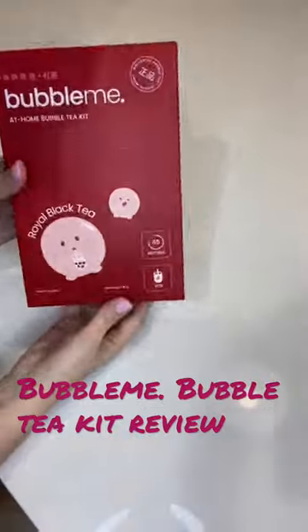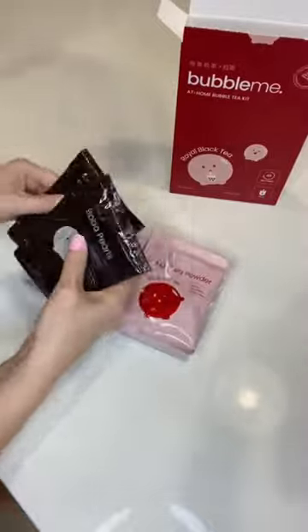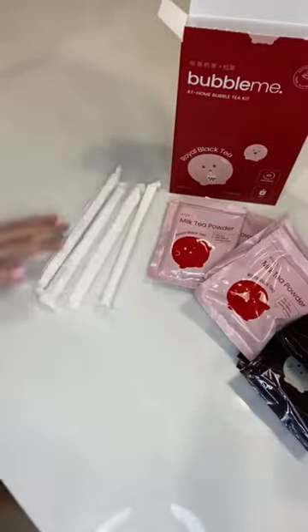If you guys like bubble tea, I spotted this one in Woolworths this week. It's called Bubble Me and it's an at-home bubble tea kit. It comes with four servings in the packet.